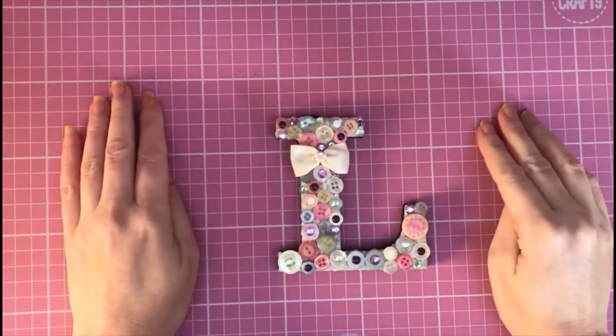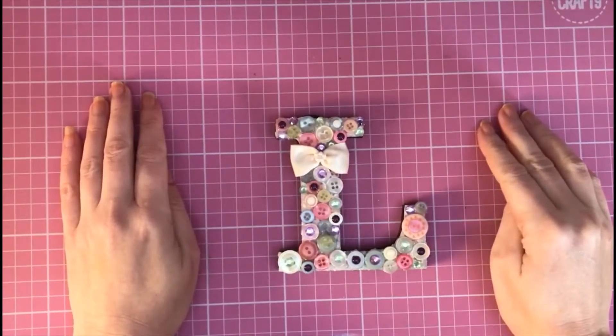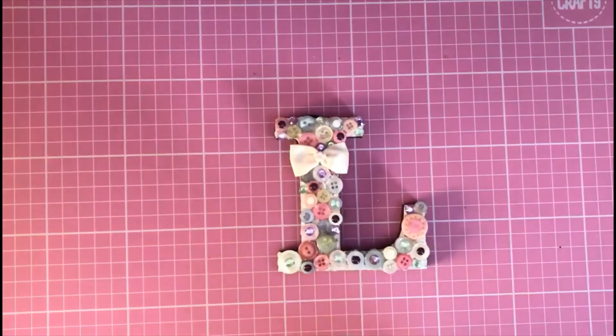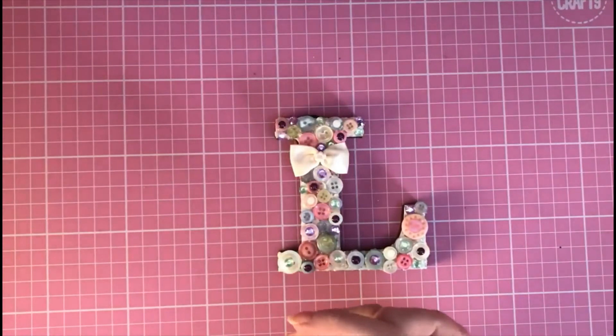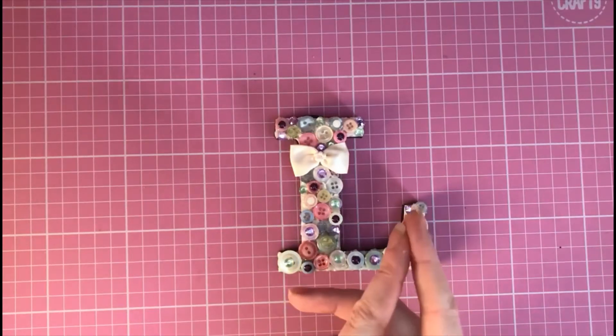Hello everyone, Lisa here, aka Crafting Diva. Thank you so much for joining me on my YouTube channel today. Hope you're all doing well, and if you're new to my channel, a big hello and welcome. If you're an existing subscriber, thank you so much for clicking on my video today.